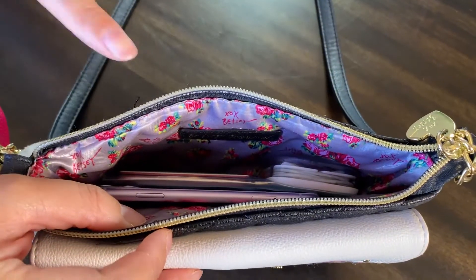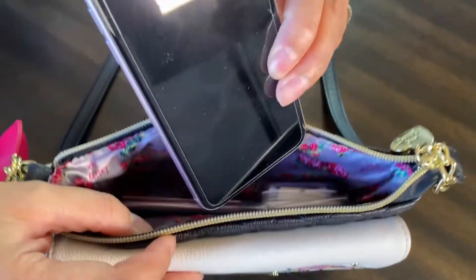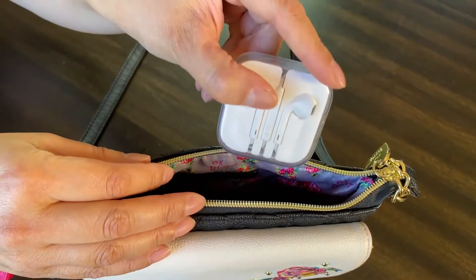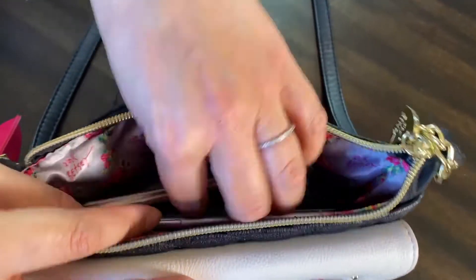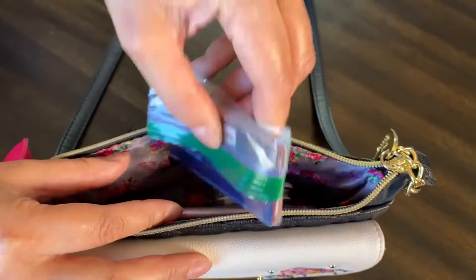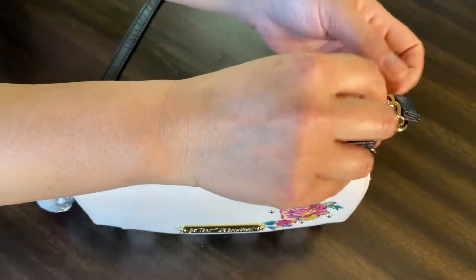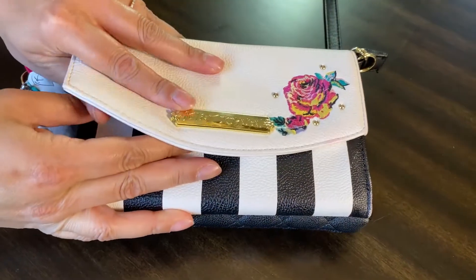This bag has a pocket in the back which is perfect for putting your cell phone, or you can also put your headphones or earphones. And then in a plastic Ziploc I have my other cards — my Costco card and things like that, debit cards. I do run a small business so I have cards for that.